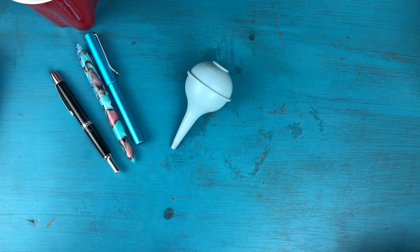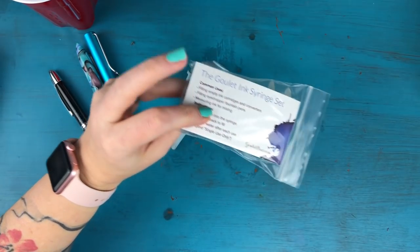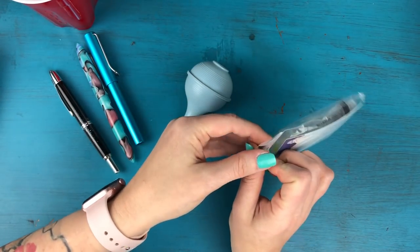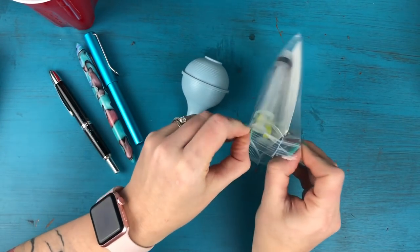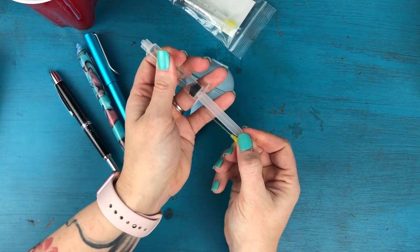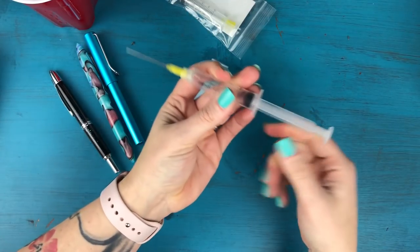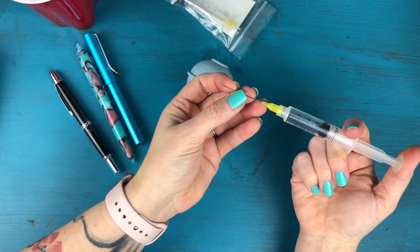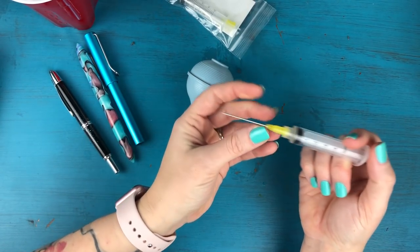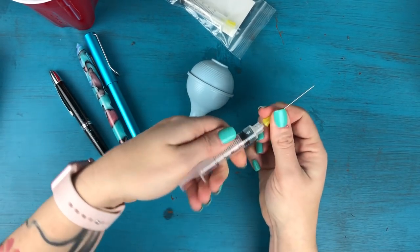The third item I like to use is an ink syringe. I got all three of these from Goulet Pens — it's sold as a pen cleaning kit on the Goulet website. This is just a little blunt-needle syringe used for re-inking fountain pens. If you have a tricky pen or you're trying to fill from an ink sample, an ink syringe might come in really handy. Definitely not a must-have, but a nice-to-have.